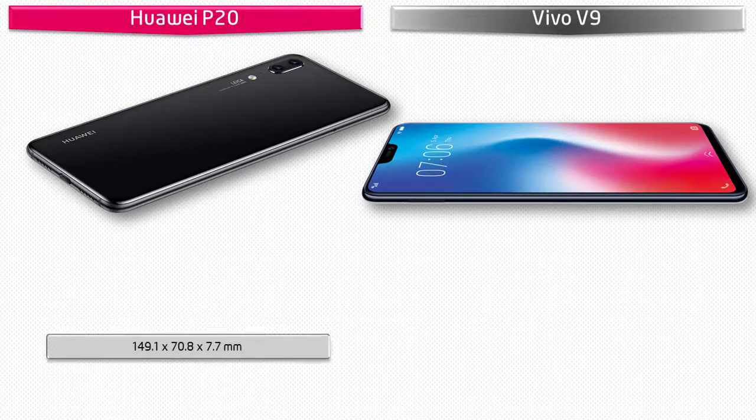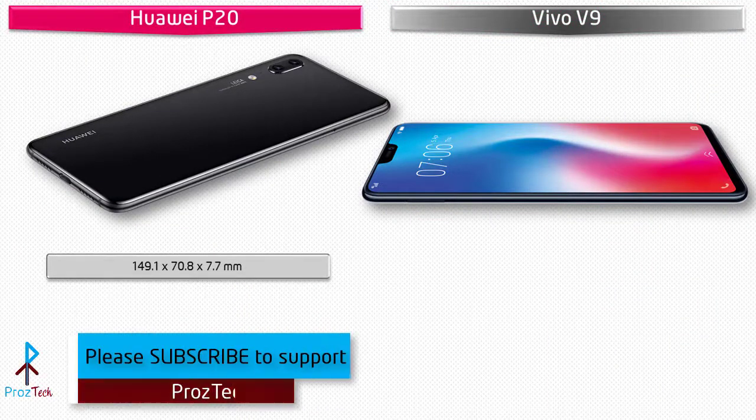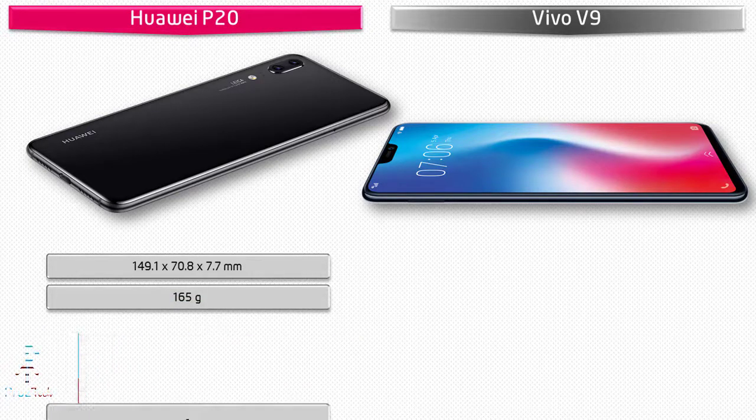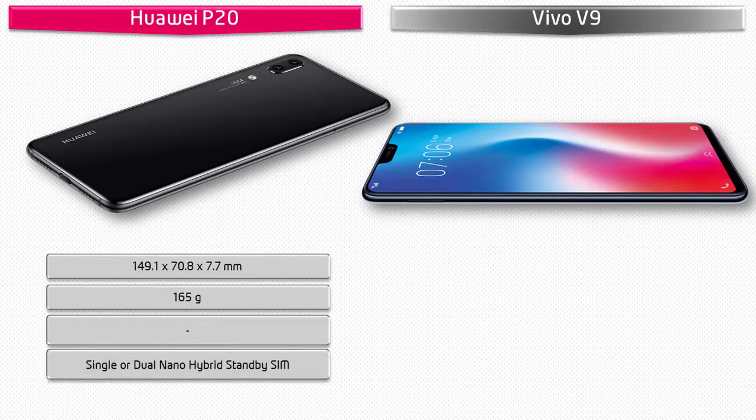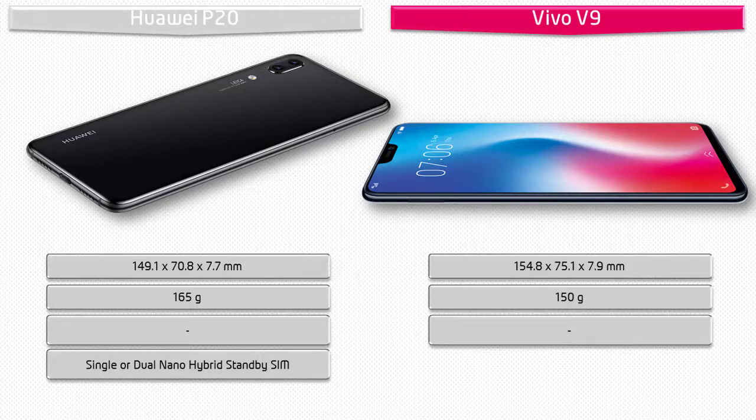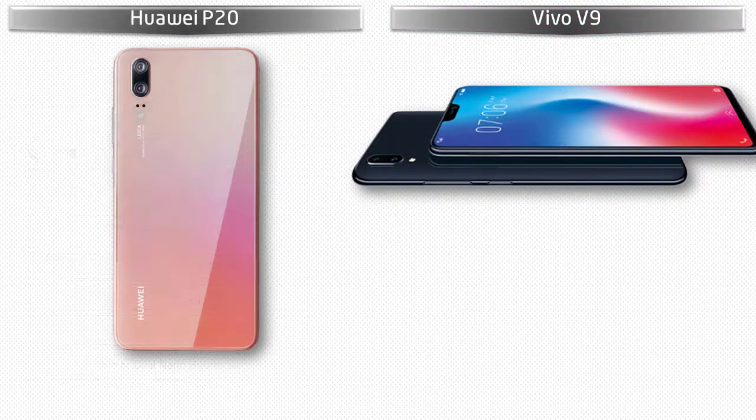The Huawei P20 measures 149.1 by 70.8 by 7.7 mm in height, width, and thickness, weighing 165 grams, with single or dual nano SIM hybrid standby option. The Vivo V9 measures 154.8 by 75.1 by 7.9 mm and weighs 150 grams, with a dual nano SIM option.